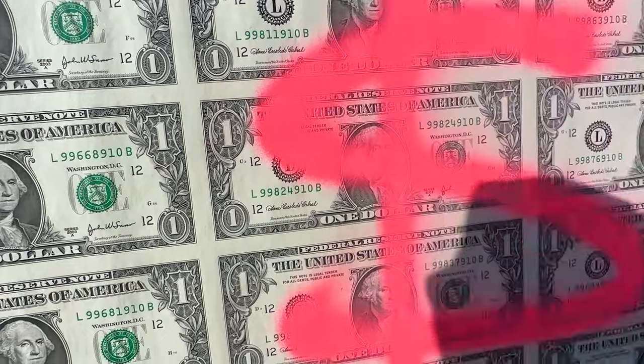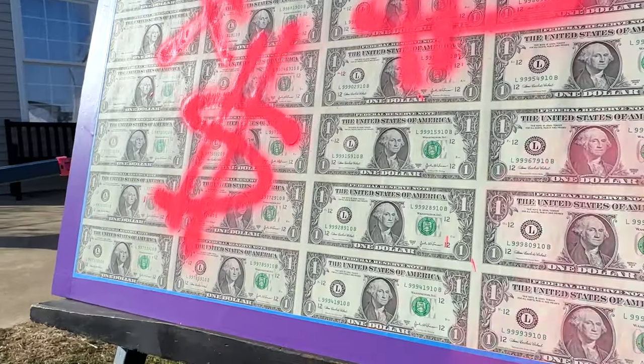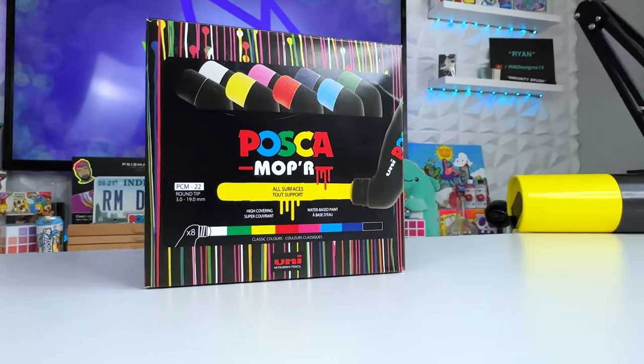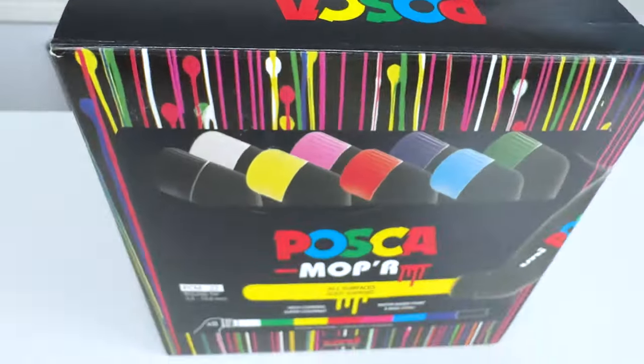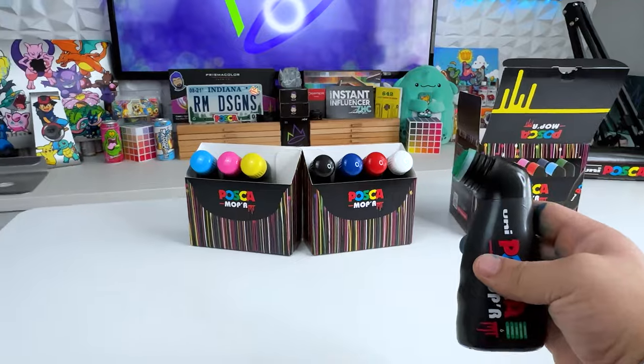Next it was time to head outside so I could use some spray paint. If you follow my short form content you'll know that I love using these Posca Mop R's, but I normally use them on an iPad or I'm ruining something as you guys say, so today we're gonna use them on a bigger piece.